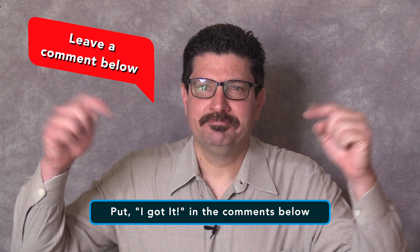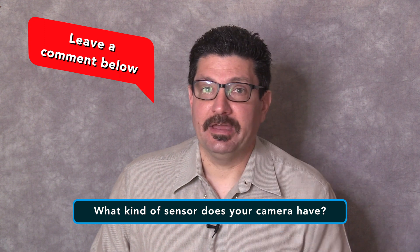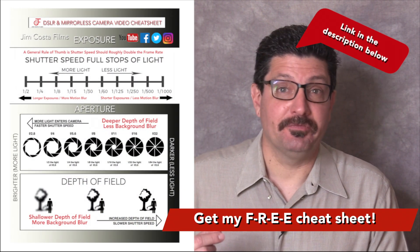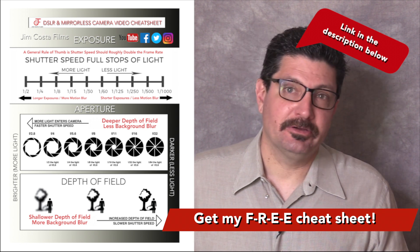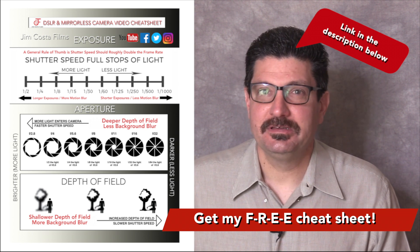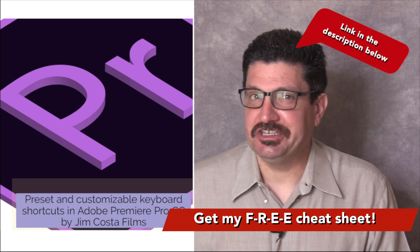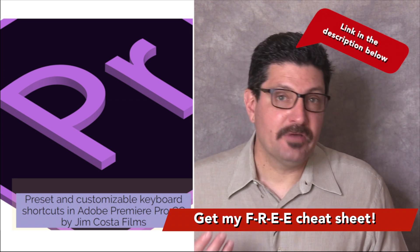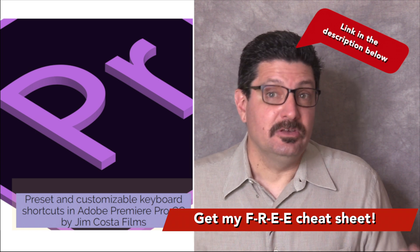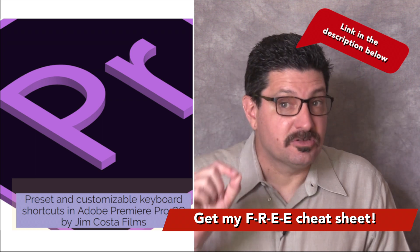If this is all making sense to you, let me know in the comments section below. My question of the day is: what kind of sensor does your camera have? Leave a comment below and let us know. Would you like to learn more about your camera settings to get you shooting like a pro? I've created an absolutely free cheat sheet on all the best camera settings for your DSLR, mirrorless, and video camera that will show you the settings you need to allow your photos and videos to compete with the pros. The link to get that cheat sheet is just below in the video description. I've also created other cheat sheets on topics such as video editing, and I'll even offer training courses on editing video using Adobe Premiere Pro and soon other programs.